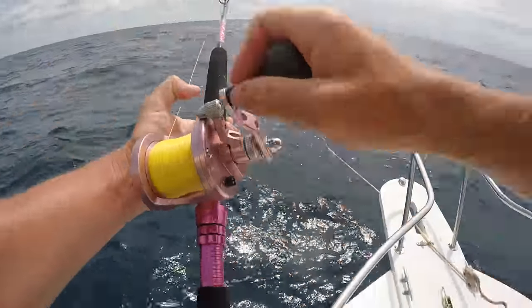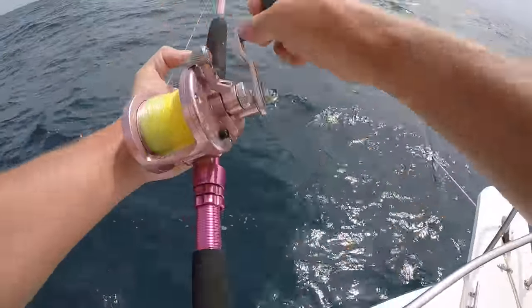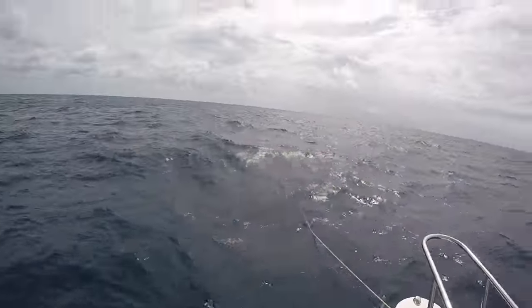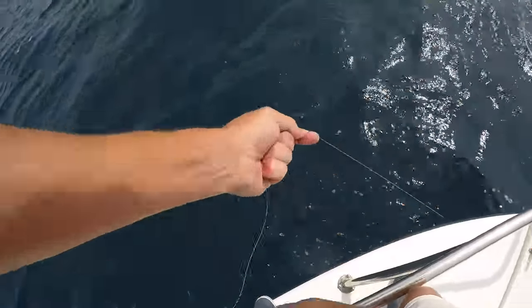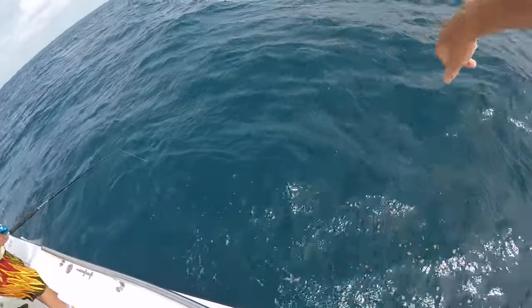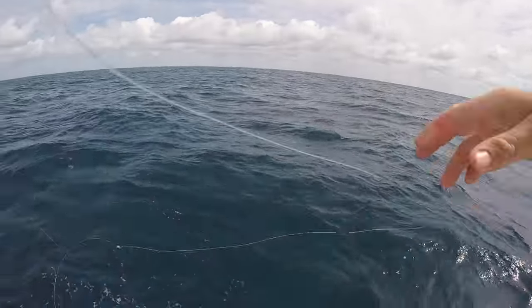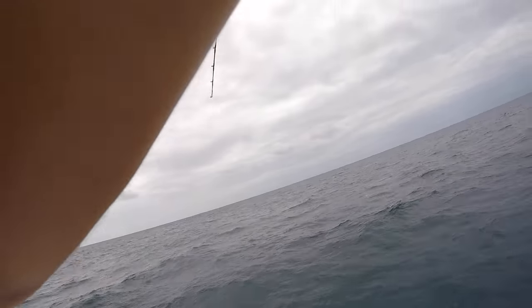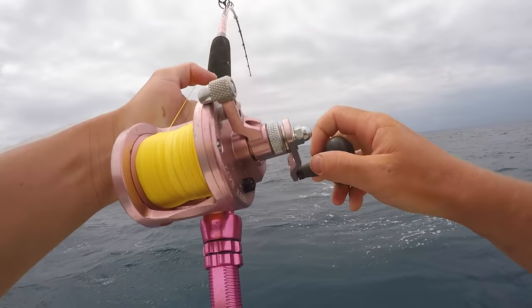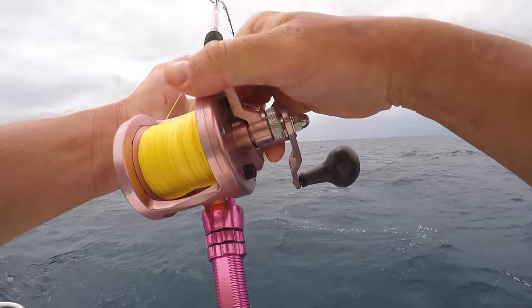Victor's hooked up — swimming right at me, it's not very big. If it's this stupid remora... if it's a mutton it's tiny. It's a little shark, yeah. Let's see. No, it doesn't feel like it.